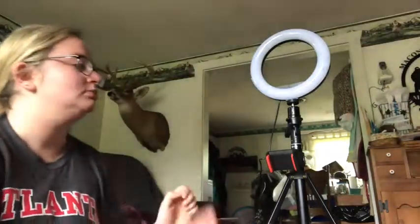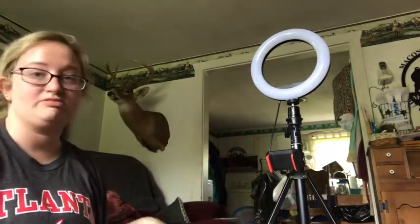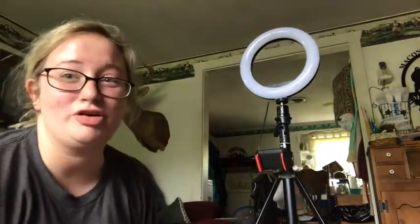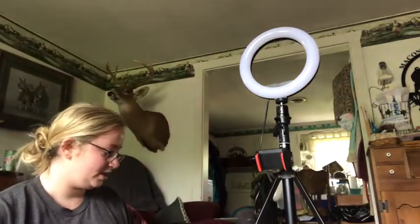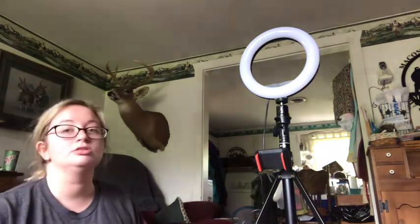Sorry about that little interruption — my boyfriend called. He's so cute. Anyway, let's get back to our ring light. Let me prop you up on a random object that can sustain the weight of my phone. So I plugged it up — yeah, that's dirt from our floor because we live on a farm. We have dirt on our floor. So I plugged it up and a blue light came on.